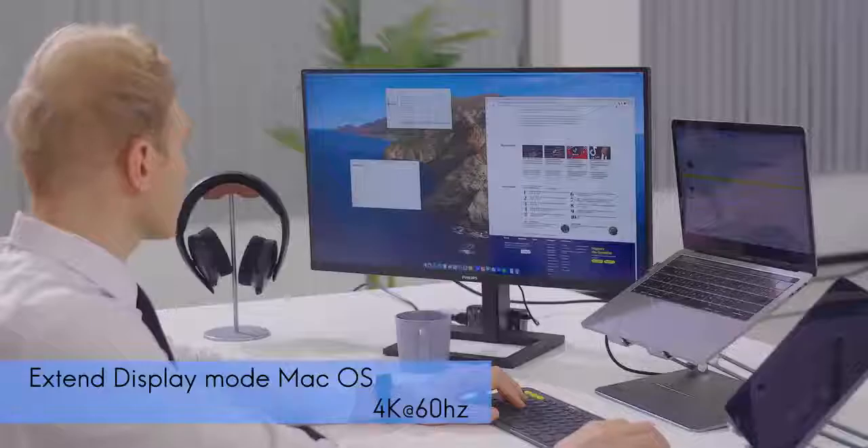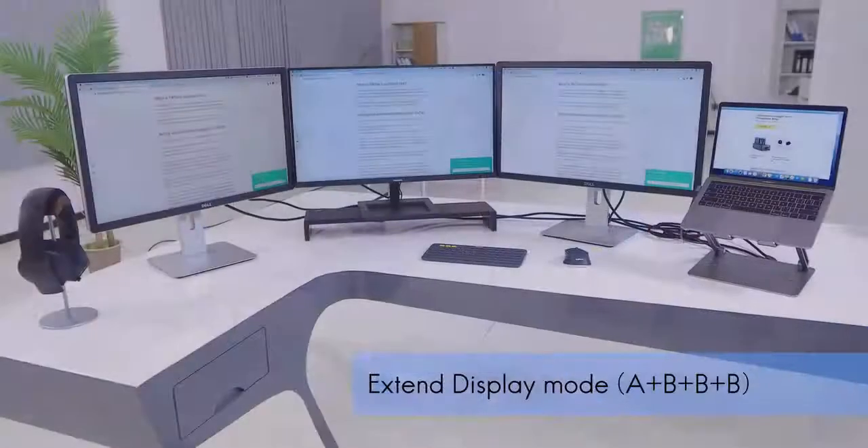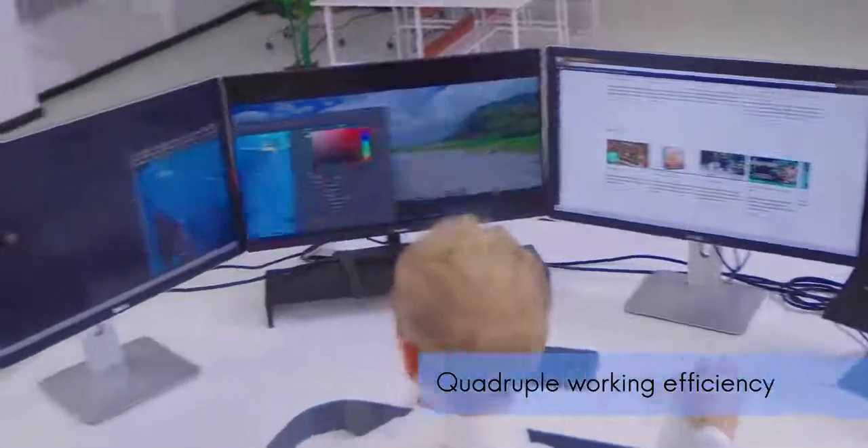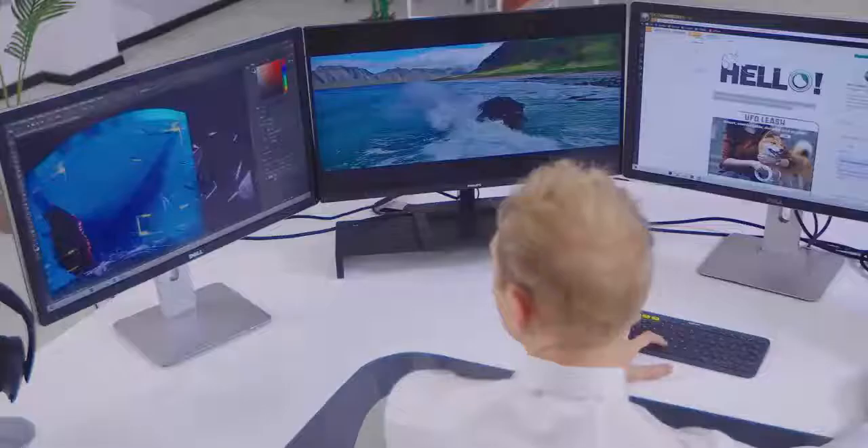Equipped with DisplayPort and HDMI ports, Mautom can easily connect to a tablet as well as 3 additional screens. Achieve peak efficiency across 4 screens and instantly boost your productivity.